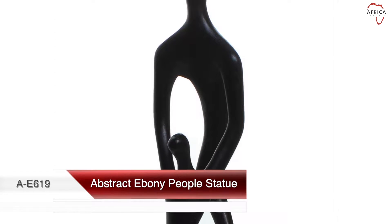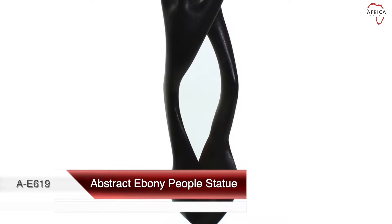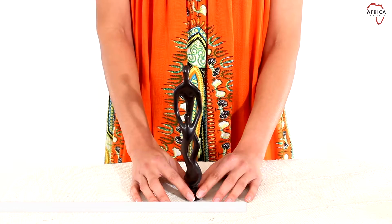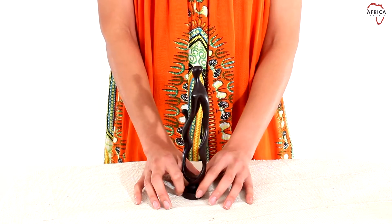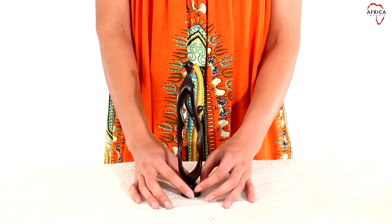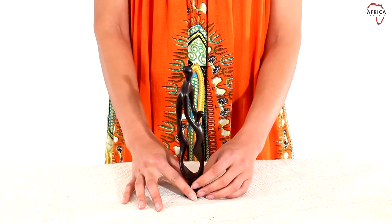Adorn your world of Africa with this abstract ebony people statue. This hand-carved statue is made of a taller person dancing with a smaller person. The statue is approximately 8 inches by 9 inches tall and made in Tanzania of the finest ebony wood. There are many variations of this piece and it may not look like the image.